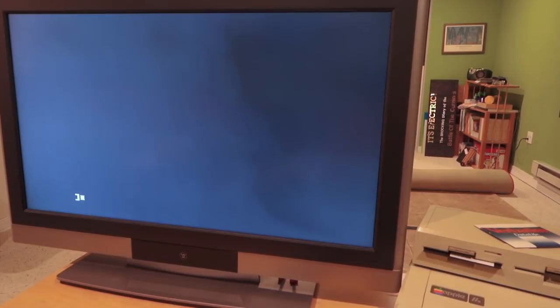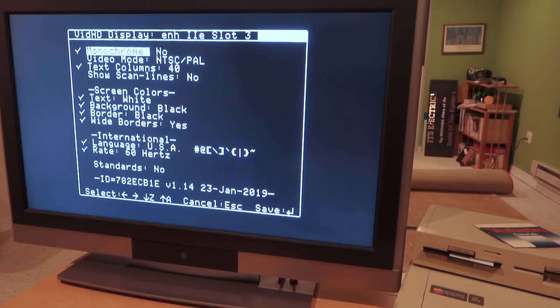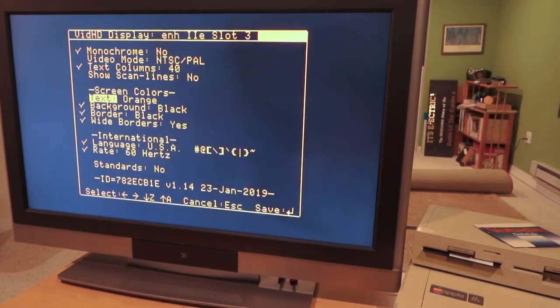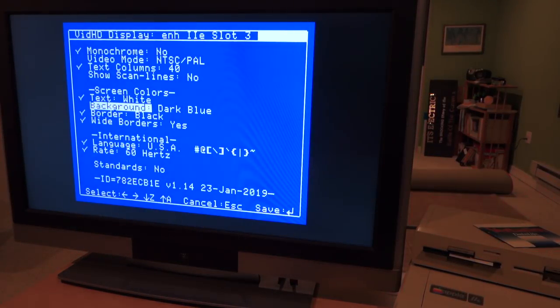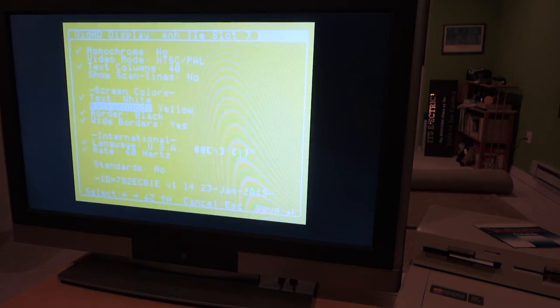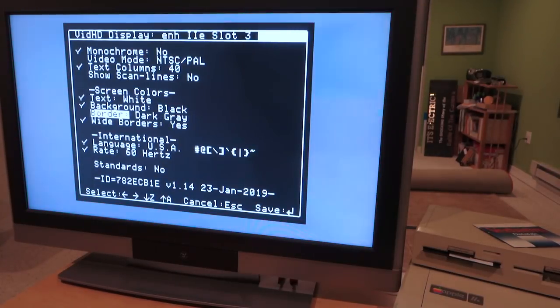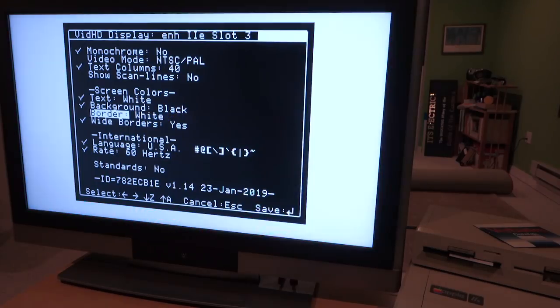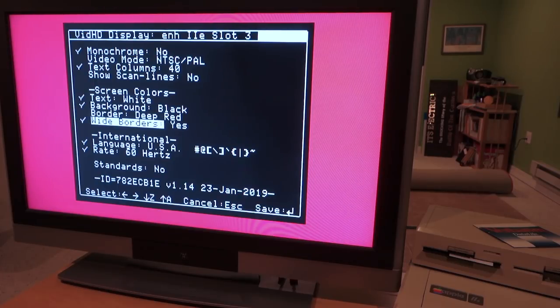Let's switch to text mode now and see the different options, filling the screen with some content. Going back into the configuration, we can change the text colors to all sorts of nice options. We can change the background of the screen for an Atari-style look, and we can even add a border around the screen to feel like you're on an Apple IIgs. You can also set whether you want the wide borders to extend to the edge of the HDMI screen.